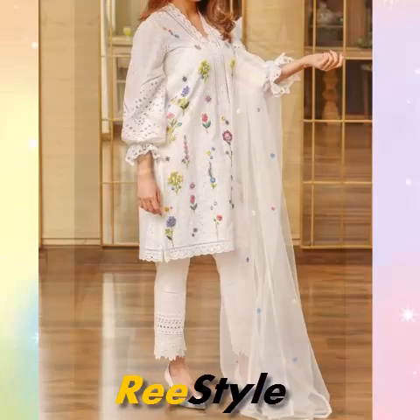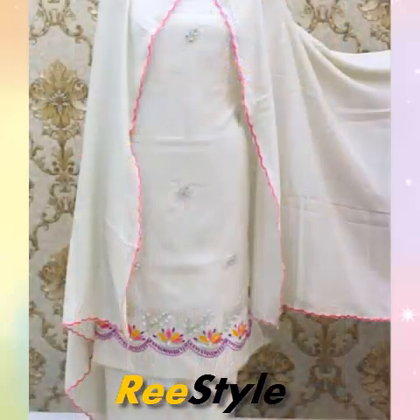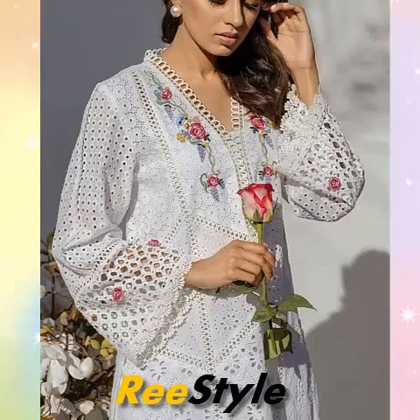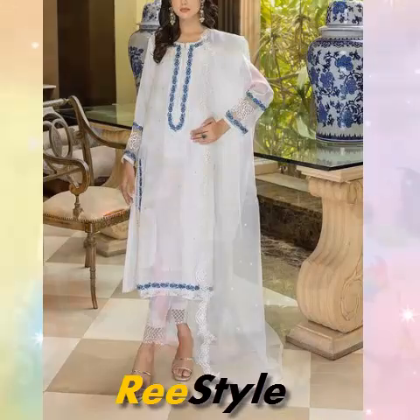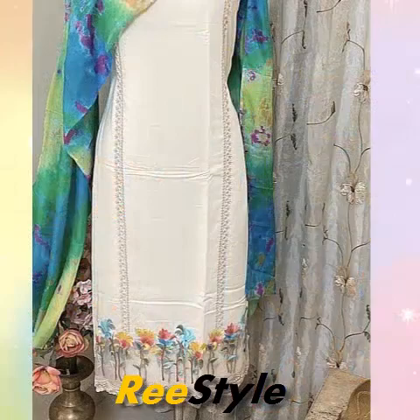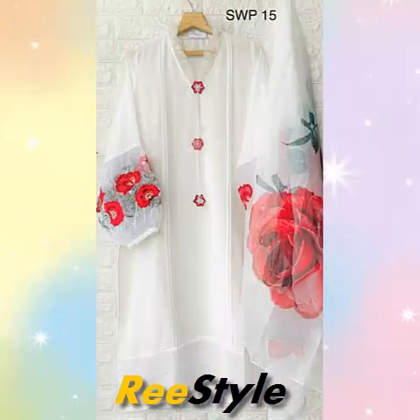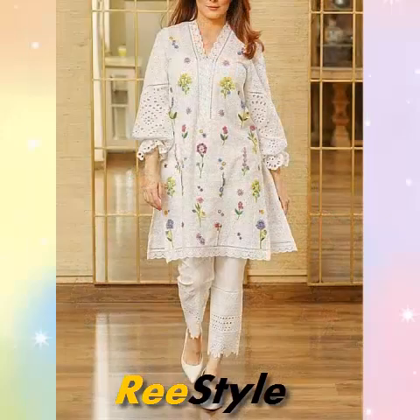In this video, you will see the dresses which are made in different designs. You will see the dresses which are made in different designs.